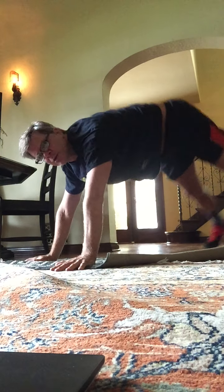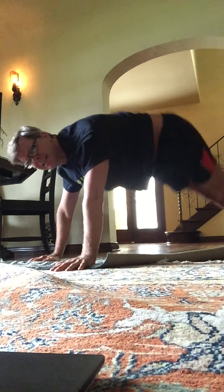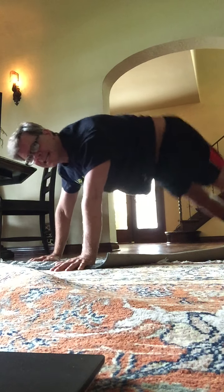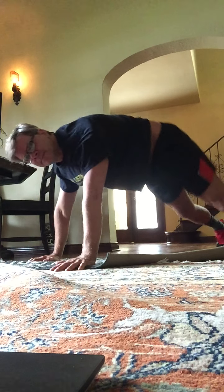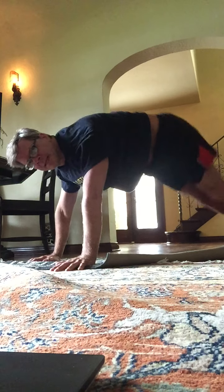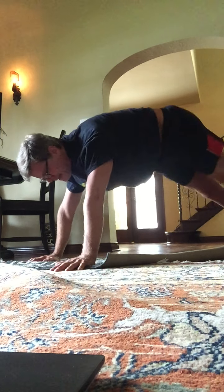We're going to do jumping jacks with our feet. Ready? Begin. Here's one, two, three, four, five, six, seven. Second set. One. Shoulders above the wrists. Eight more for eight, seven, six, five, four.